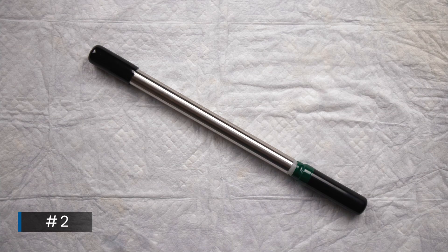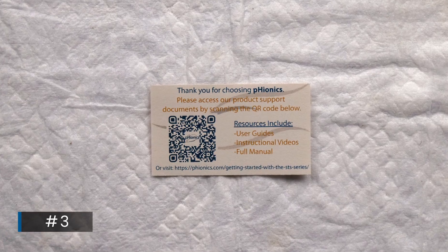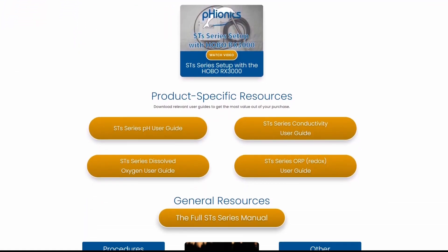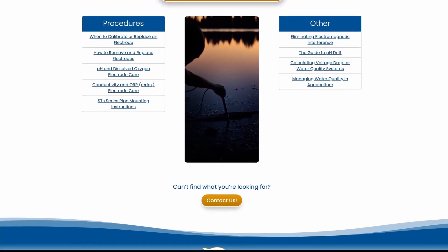Number two is the sensor body with a protective boot on either end. And number three is a card with a QR code you can scan with your phone to take you to our resources page containing the manual along with other instructional videos and articles. The website address is on the card as well if you don't have a phone or app to scan the QR code.